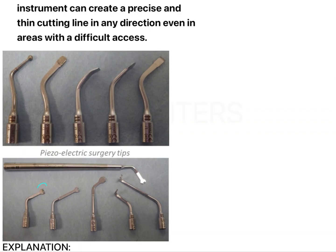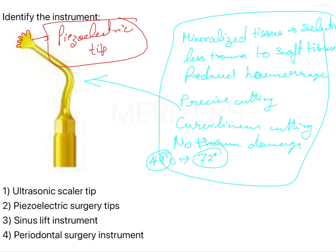Looking at other kinds of tips: the claw-like tips are easily visible, but you can also have a burnisher-like tip, a straight tip, and a hatchet-like tip — so tips can be different. For exam purposes, most questions are based on these claw-like tips. Coming back to the question, the instrument here can be clearly identified as piezoelectric surgery tips.